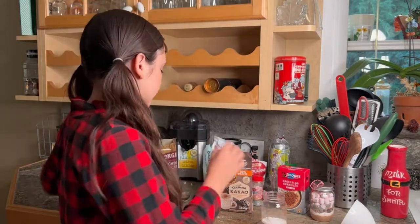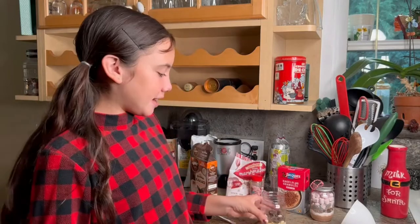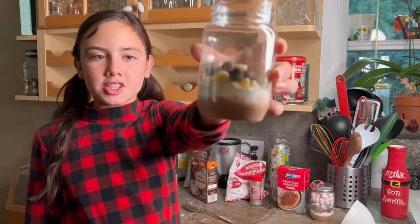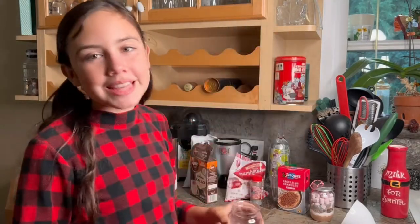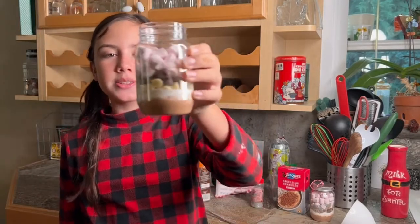And now I'm going to add white and brown chocolate chips. So I added the white and brown chocolate chips, and this is what it looks like. Now I'm going to add the marshmallows — they're peppermint flavored and very tiny. I added the marshmallows, and this is what it looks like.